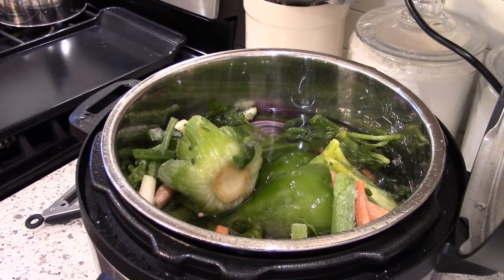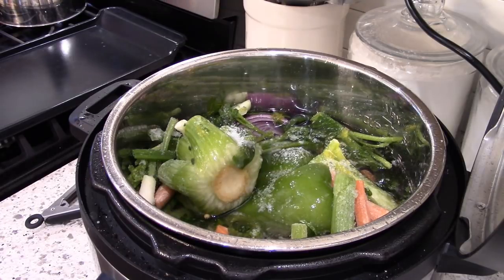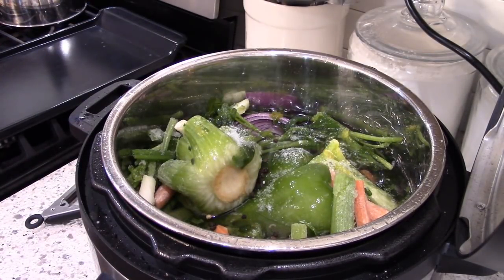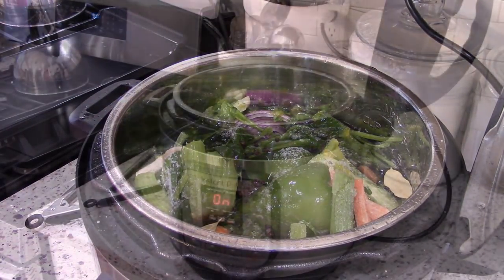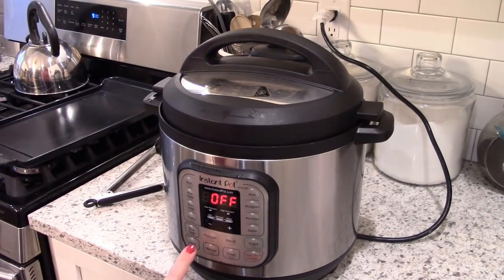I keep veggie scraps in the freezer and keep adding to them week by week. When the bag gets full enough, I make stock. I put the beef and veggie scraps in, added salt, pepper, peppercorns, garlic, a few bay leaves, then poured water over to cover. Put the lid on, set it to sealing, and cook on high pressure for 60 minutes.